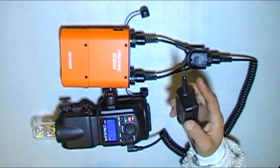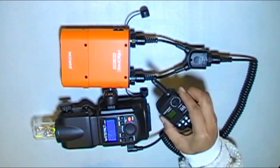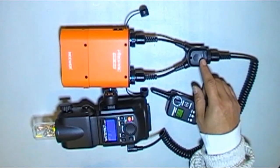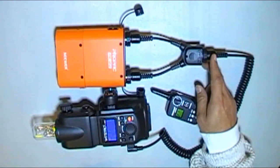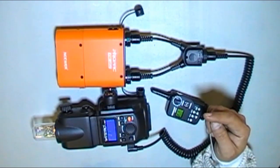The remote takes double-A batteries. You can go online and watch other videos on all this other stuff. Basically, this two-in-one cable increases your recycling time by half. So without this cable, the full power recycle time is going to be a lot slower.